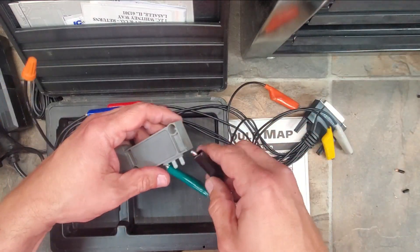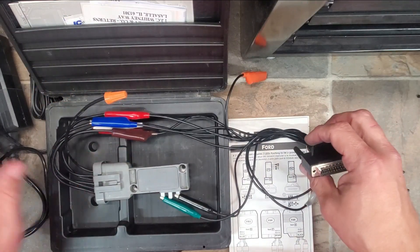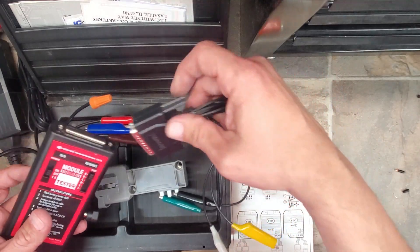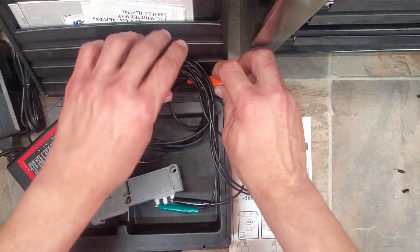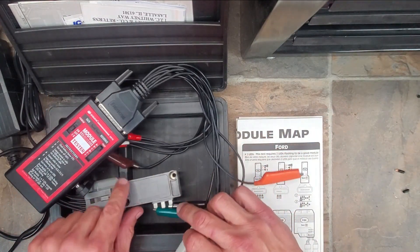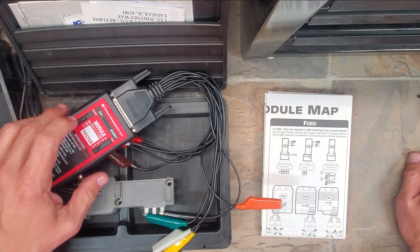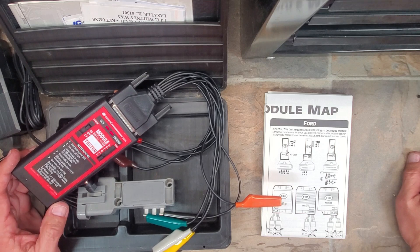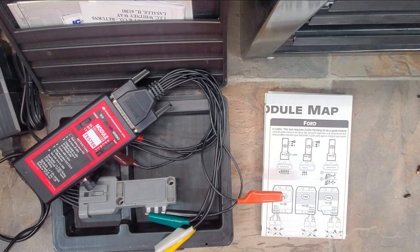Alright, Test F is the one we did. It looks like we should get two LEDs flashing to be a good module. I have one flashing — alright, this one's bad. I paid 20 bucks for it — no good. I'm going to run out back; I think I've got a couple more modules in my distributor box and we'll check those too.